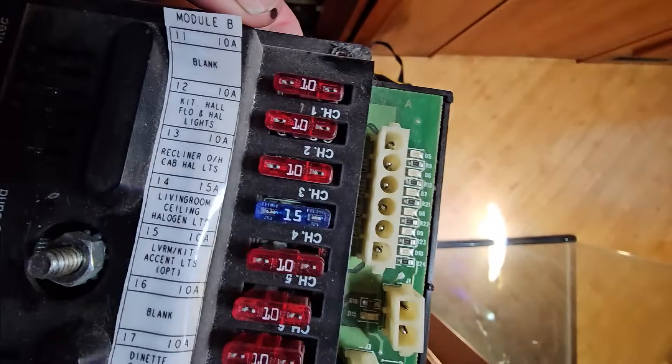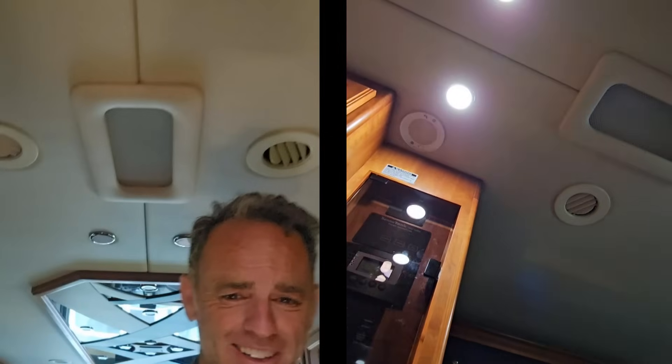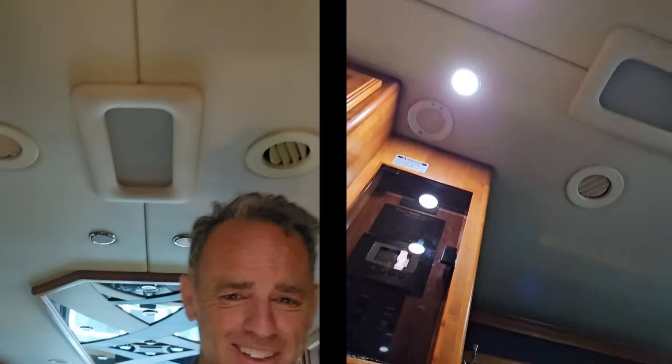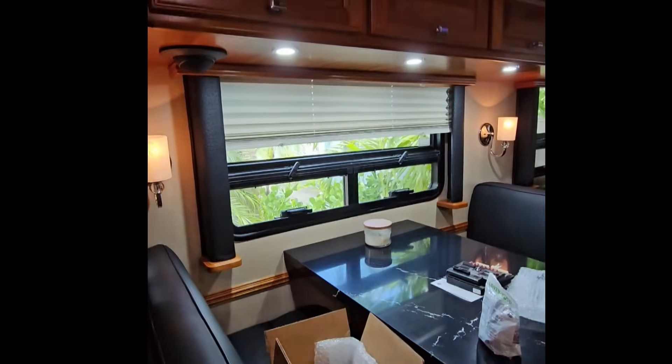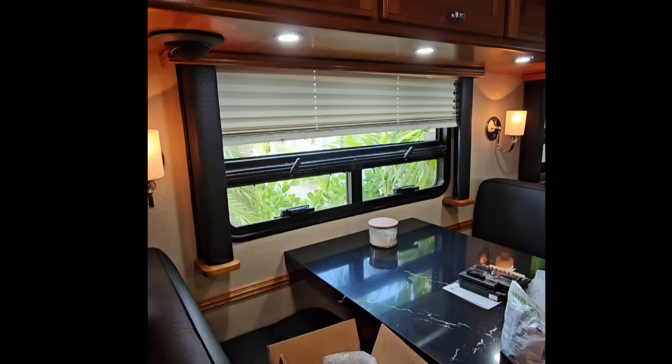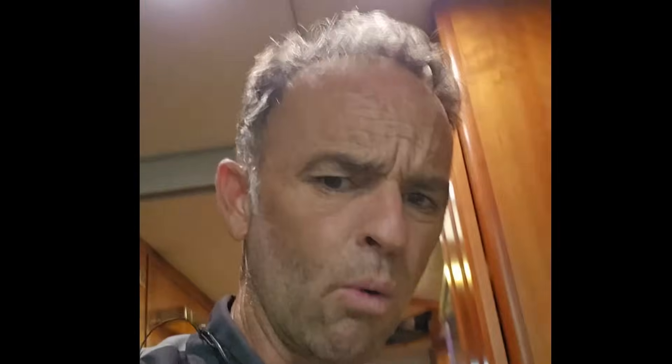So this should have controlled the kitchen lights, and the kitchen lights are off right now. Turn on the kitchen lights right there — and if I push and hold the button down, it is getting dimmer. It doesn't look like it because they're LEDs, but they're getting dimmer. It should also mean the dinette light right there is getting dimmer and brighter.